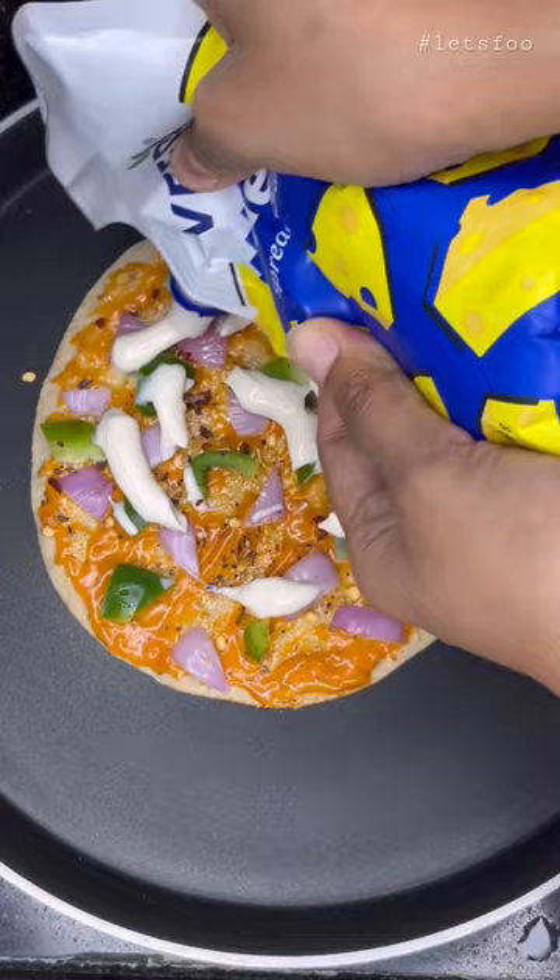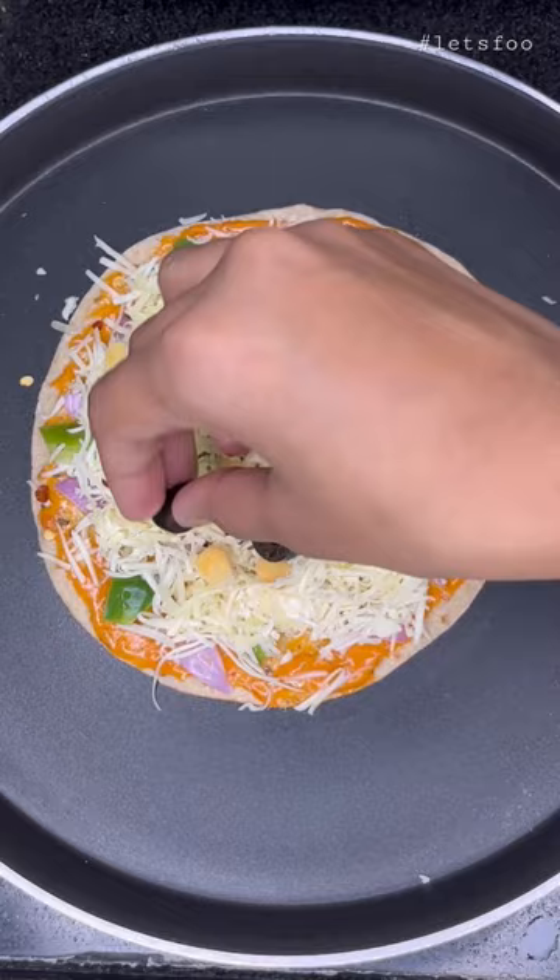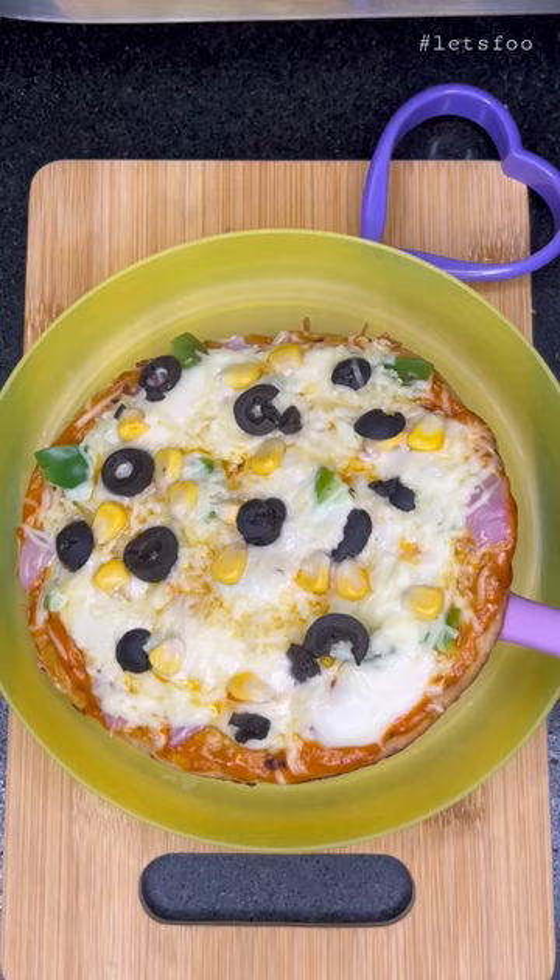And that's it. If you have black olives or corn, you can add them too. I had everything in the house so I added them too. Don't make it in the oven, not in the microwave — I put it in the pan. It cooked for 5 minutes, the cheese was melted, and it was crispy.